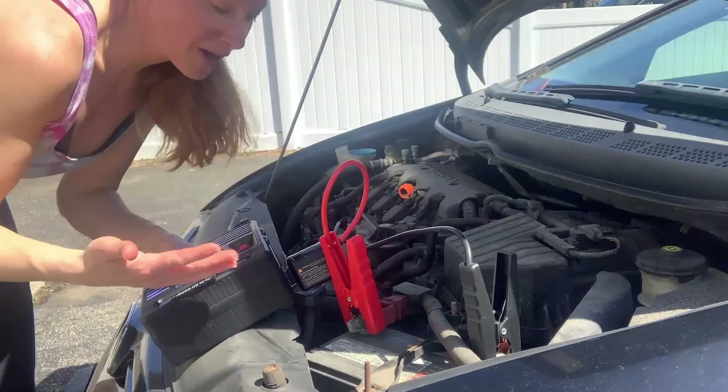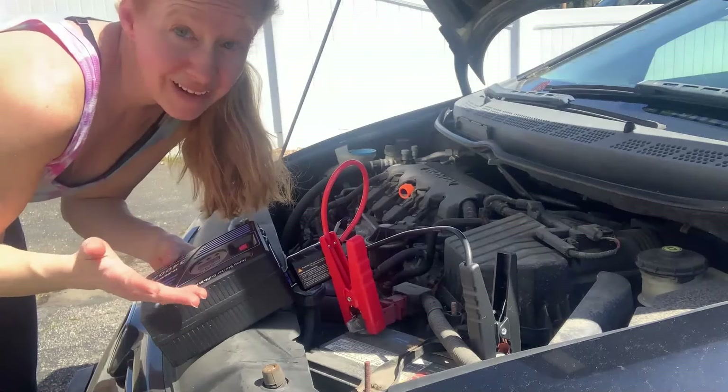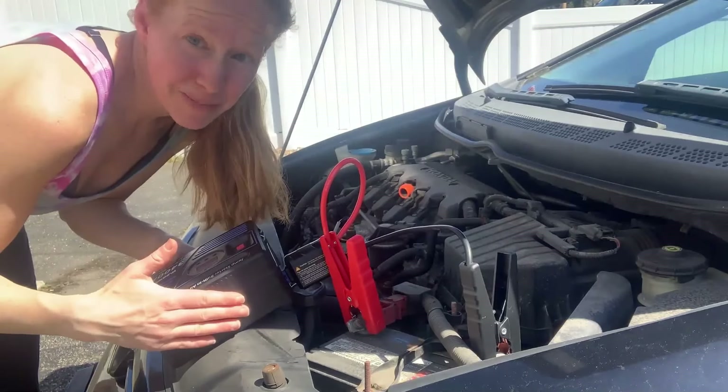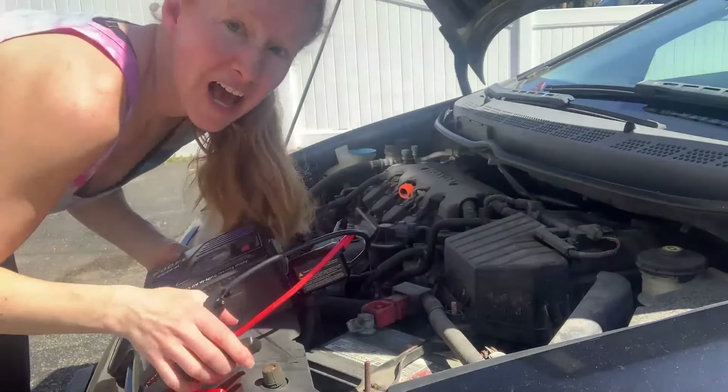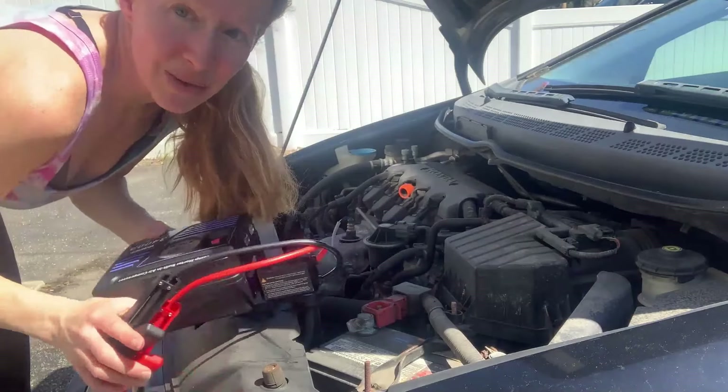Total protection for that. So you're going to put the plus on the plus, the minus on the minus — your battery, which all batteries are also labeled, so it's really easy to find. Then all you're going to do is just turn on your car, let your car run, and the battery is just going to charge right away. It takes about a minute, but that's it.